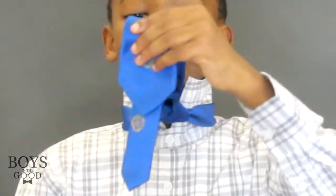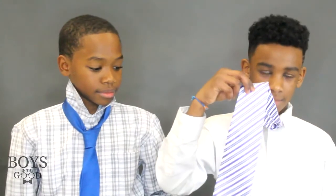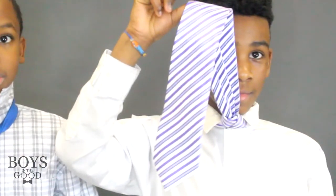If the narrow end is hanging lower than the front of your tie, then you may have to start over. This is the correct way your tie should look.